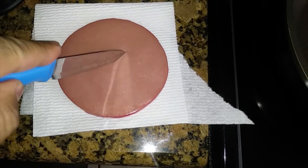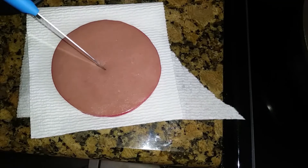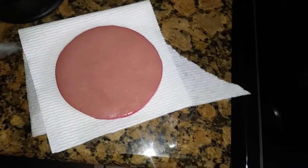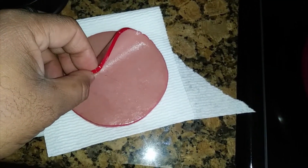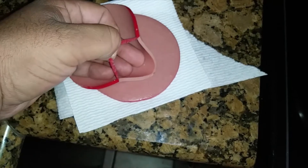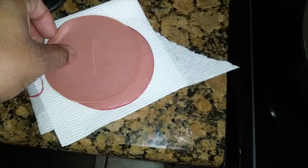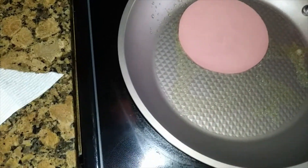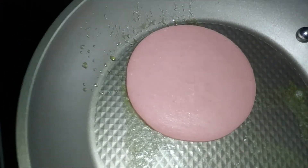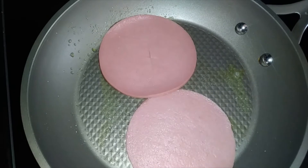We got an oldie but goodie cooking here. For those who don't know, you want to cut a little slit in your bologna so it don't bubble up. And don't forget to take that off — yeah, take that casing off before you cook it or eat it. That little slit right there prevents it from bubbling up. All right, we'll let these bad boys cook up.